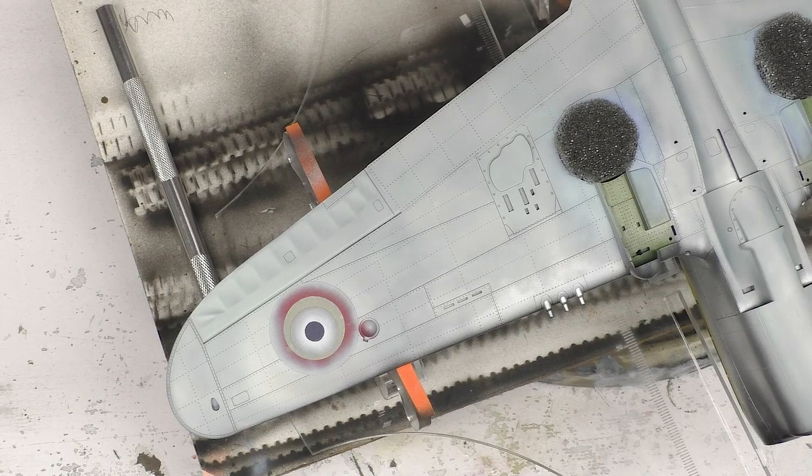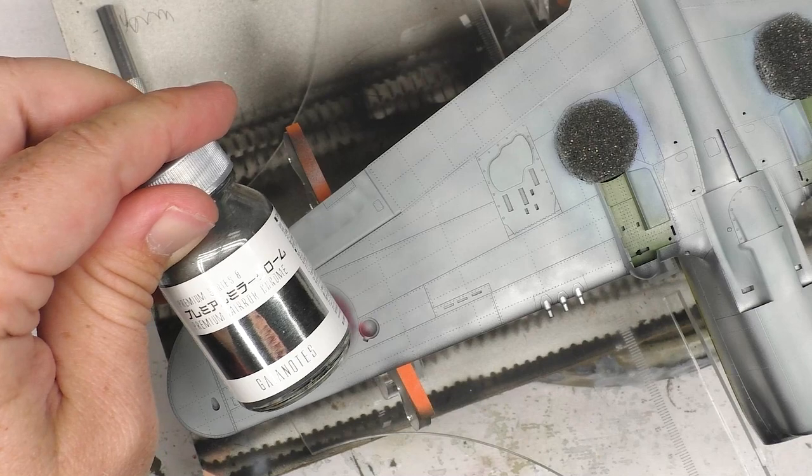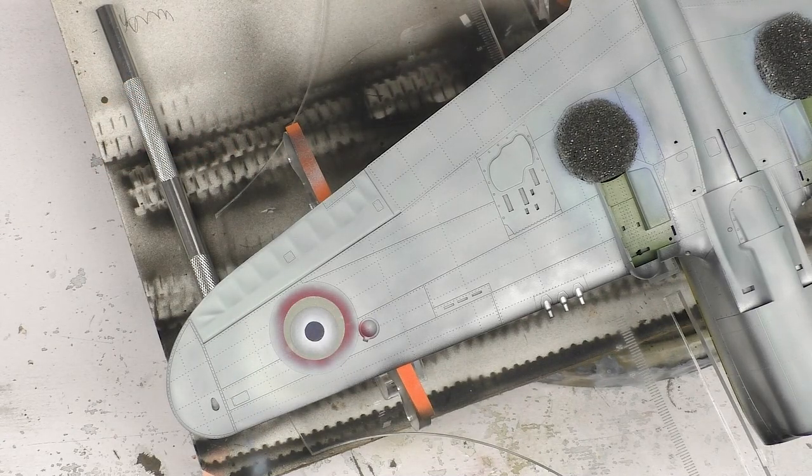The RLM-76 is kind of down, doing its thing. Before I go too much further, I really need to stop and deal with this little light here. Trumpeter gives you a clear piece to put over it, which is awesome. I think there's even a mask, like a little dot to put on top of it. But first we need to paint the lens housing silver. So I'm going to be using some Gaia Premium Mirror Chrome. This stuff shines up like nobody's business, which makes it really good for these things. And it also doesn't need gloss black — it just kind of takes over whatever you're spraying it on. So we're going to let it do its thing.